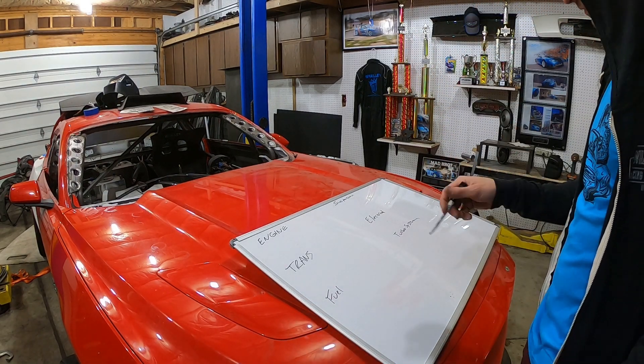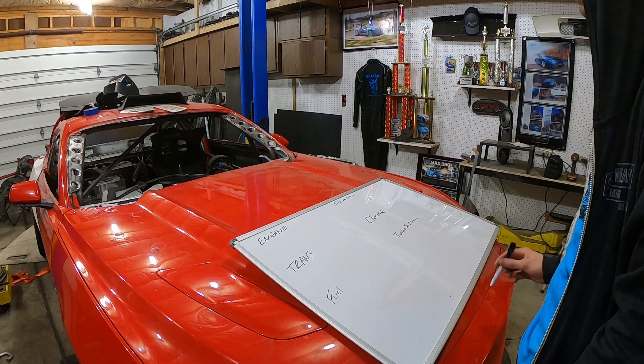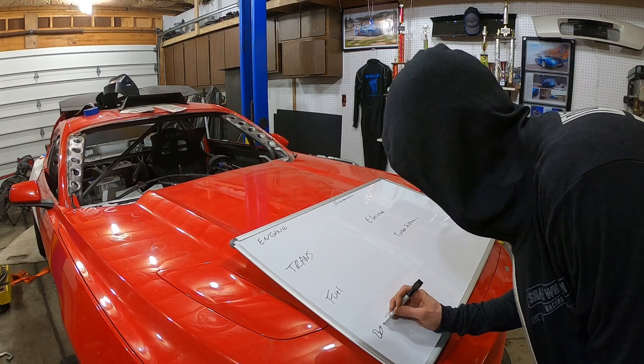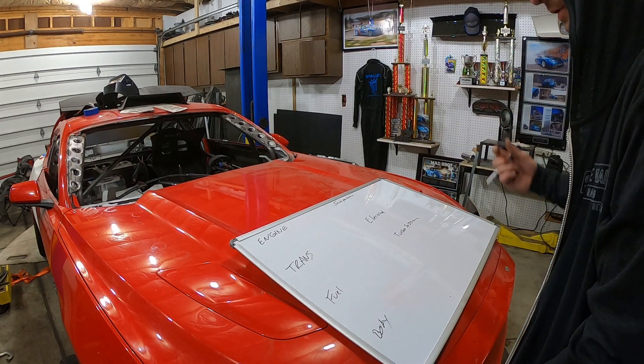Categories on the board: engine, trans, fuel, suspension, electrical, turbo system. Body should be good.